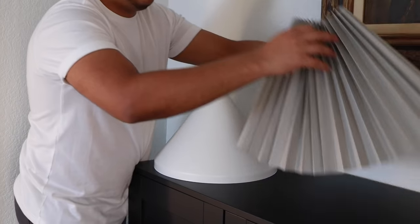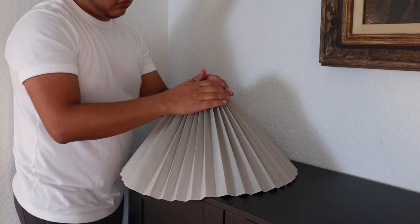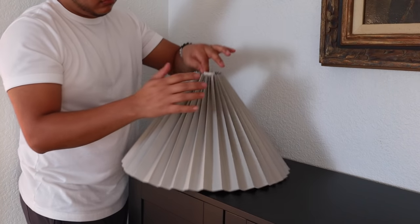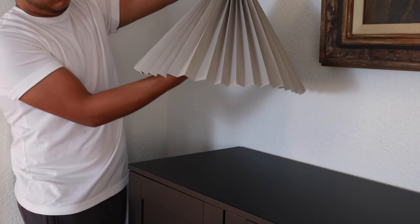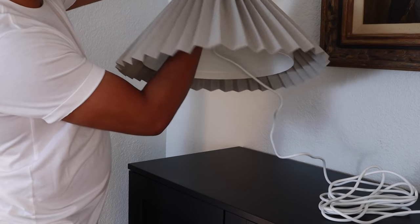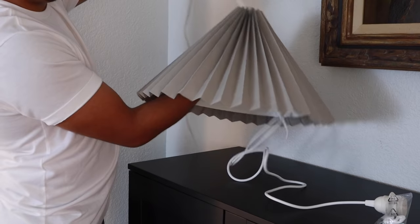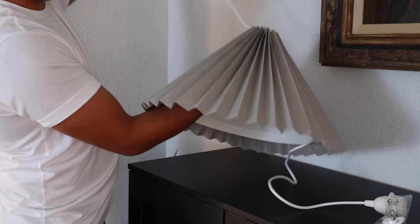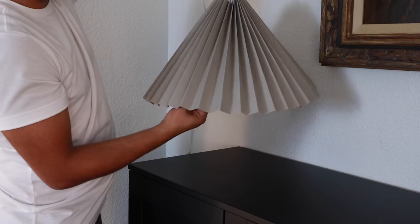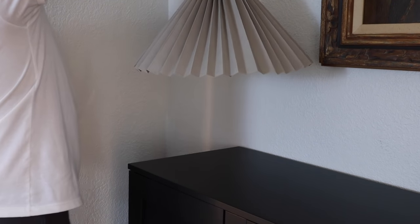That's pretty much it. If you really wanted to, you could paint the tip of the cone maybe matte black, but this was good enough for me — just keeping it simple. To make this a plug-in lamp, you stick in the plug-in part of the cord; you kind of have to really push it in to fit it through the hole, but it ends up fitting. Let's not make it more complicated — let's take a look at the final result.